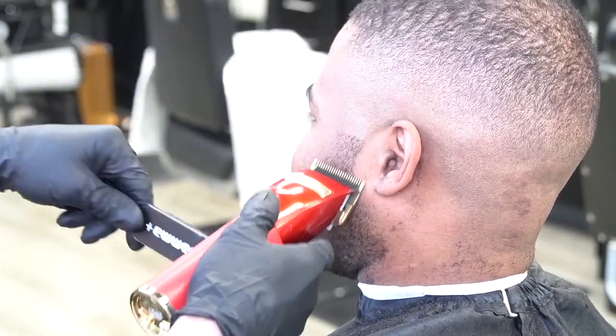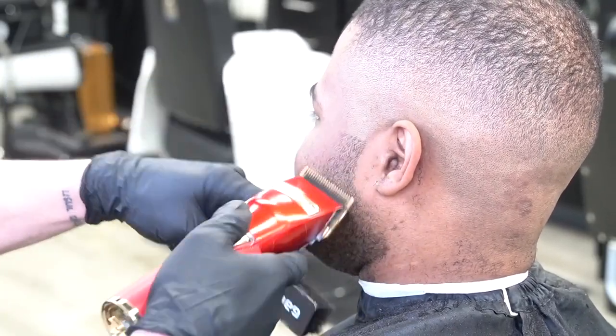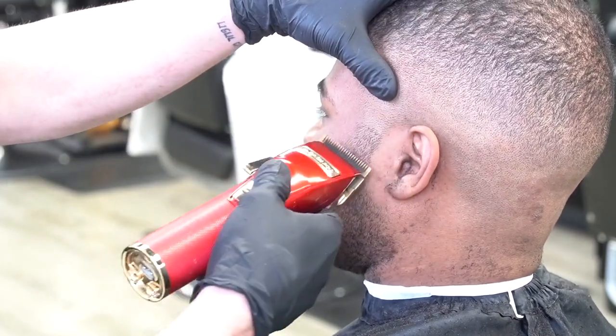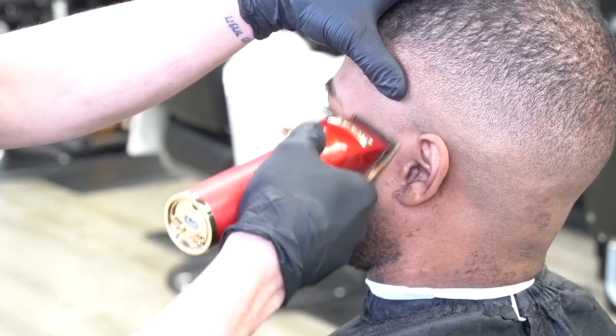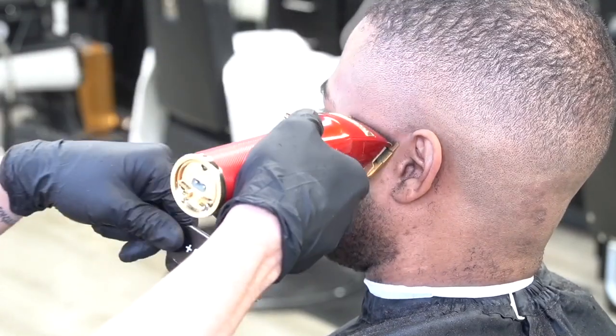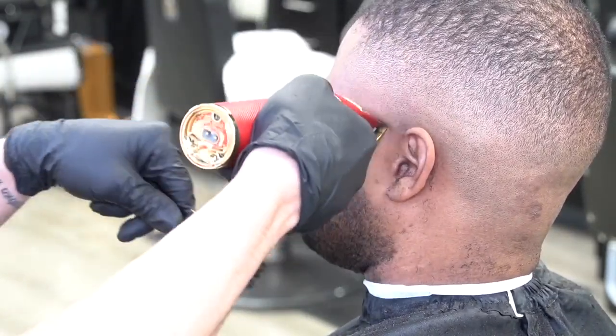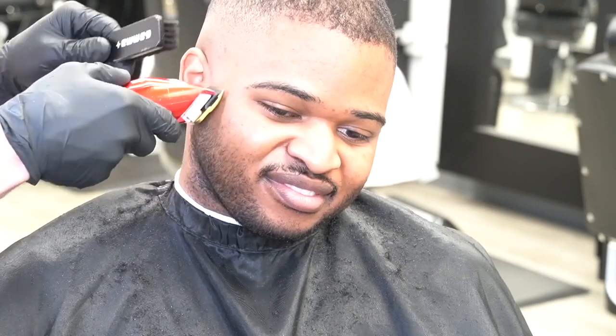Now I'm going to fade into his beard. I'm going to use my blade open, go a little under his ear — probably about a full inch — and then do the same thing, except this time when you close your lever you move up on the face. Same steps, just the opposite direction. We cut his beard down to a one, so no need to use any other guards — just fade the beard in with the blade open.